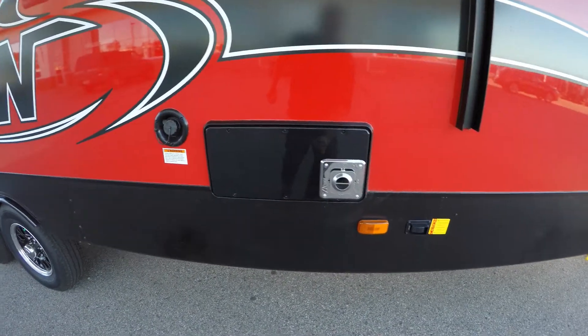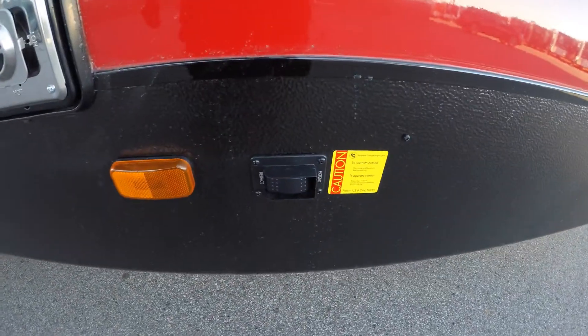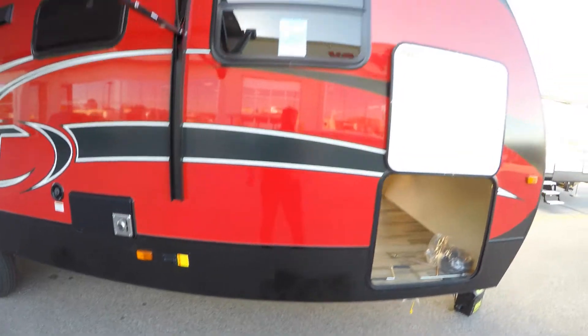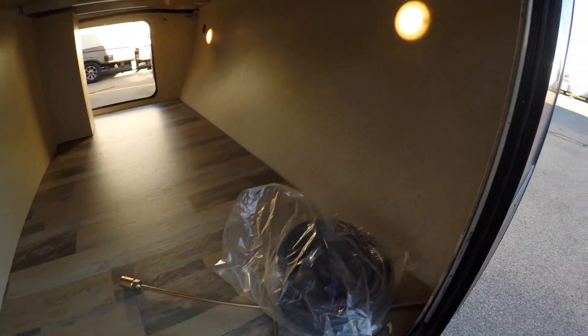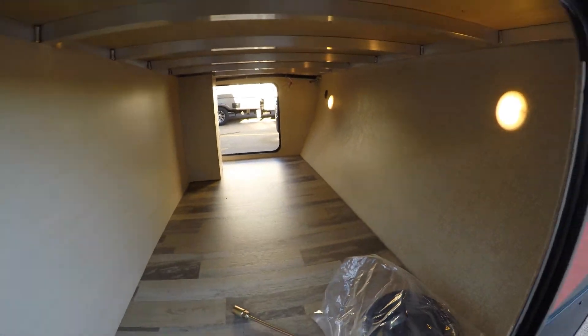There's your furnace, power jacks in the front, power jacks in the back — just push a button. Tons of outside storage, got nice big doors, got lights in there, and you can see the aluminum construction.